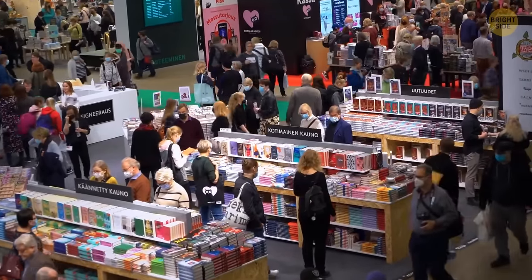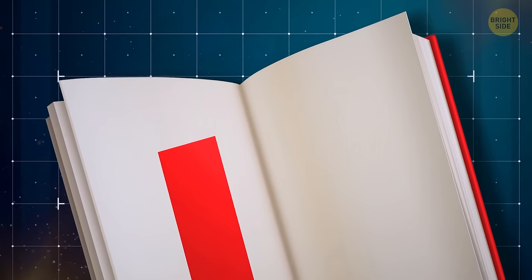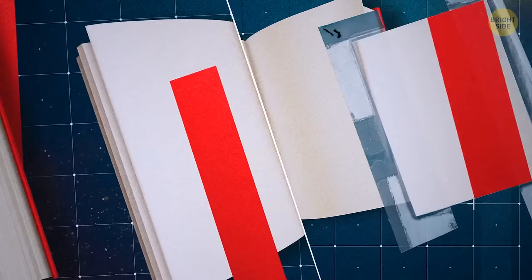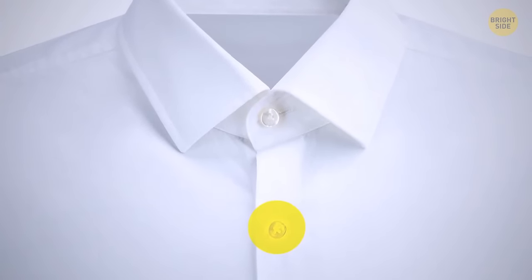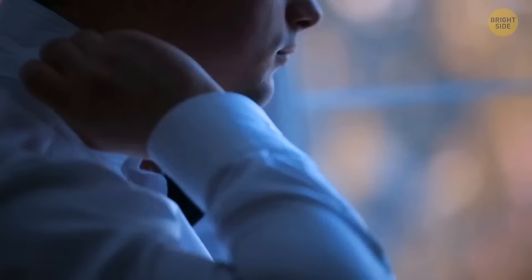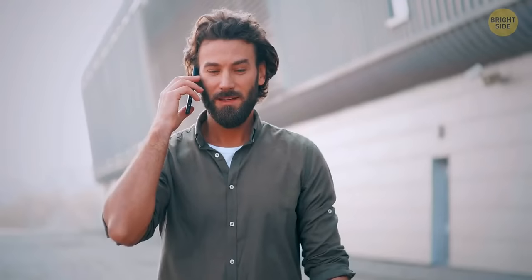Dust jackets that come with hardcover books are not just meant to make your book look pretty — they also double as a bookmark. Just fold the pages you've already read underneath the inside of the jacket. Also, take a look at the top buttonhole on your favorite shirt — it should be stitched horizontally while all the other ones are vertical. The dress shirt was designed this way since the first and last buttons were the first ones to unbutton throughout the day, so the horizontal direction helps the shirt stay nice and fitted.